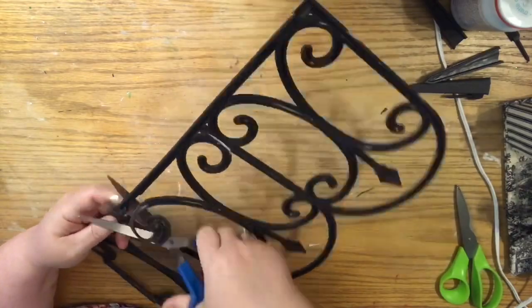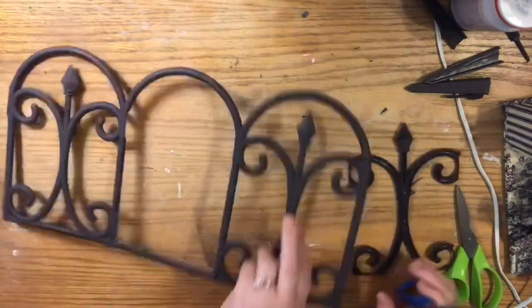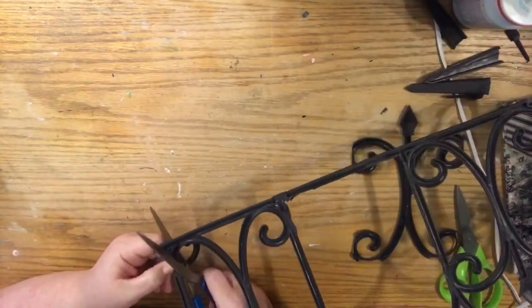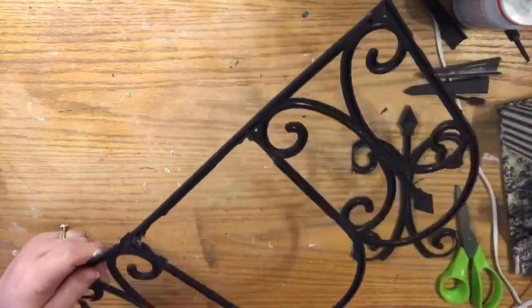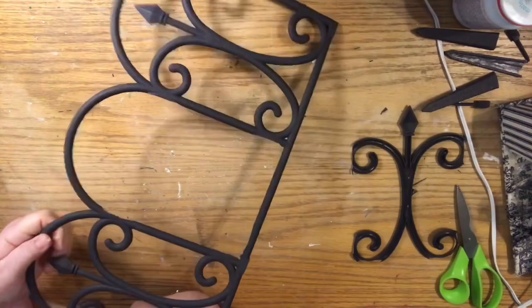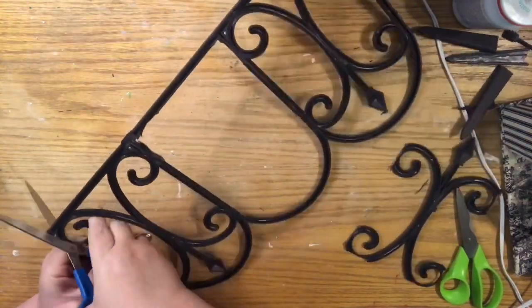I also want to say that this would be best if you could spend like $12 on it, but if you could spend $12 on it you just go buy one for $12 with a coupon at Hobby Lobby. What I wanted to do is obviously make it as inexpensive and easy as possible.